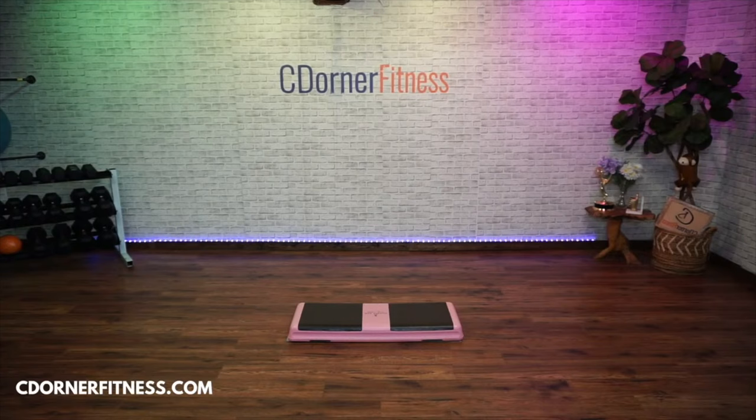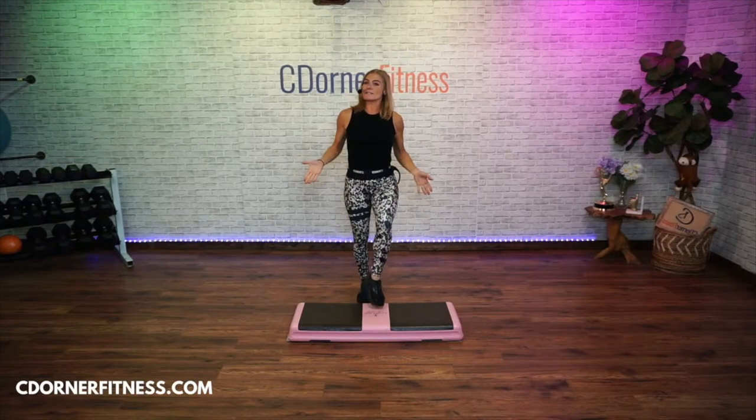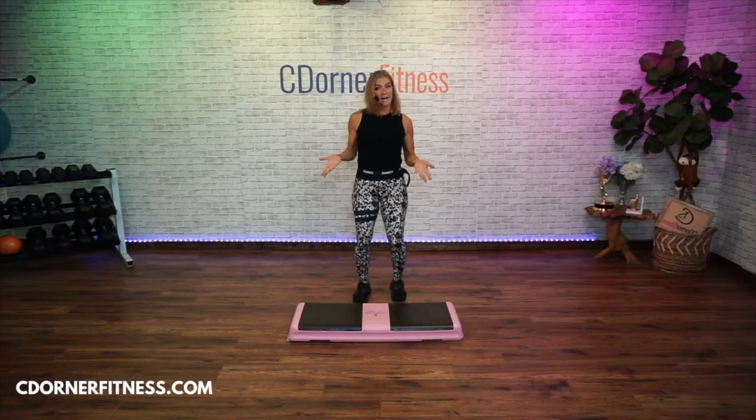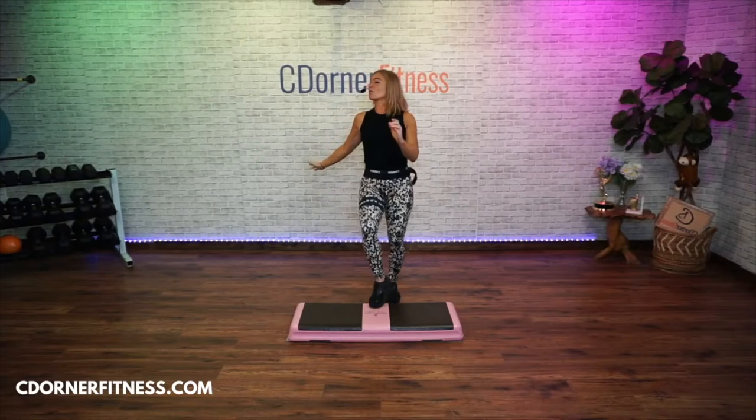Alright let's get this started. Let me know if the music is too loud or not loud enough. Listen — toe taps, toes. So a couple things here: maybe you don't have a step. You can put down tape on the floor, or a doormat that doesn't slip, and pretend you're using a step. Maybe a yoga mat — just pretend you're on the step. So it's right and left. Keep going, we're warming up your body.